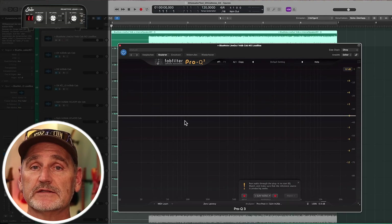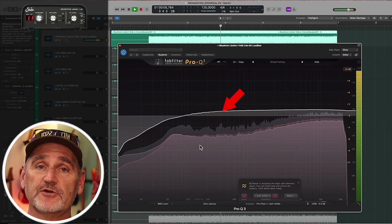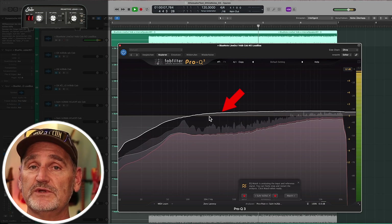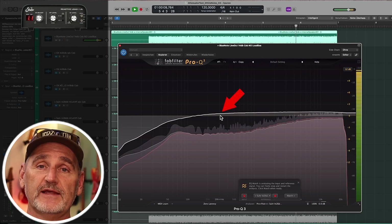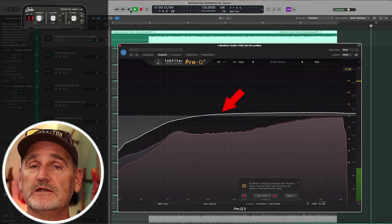Let's continue with the SIR Reactive Load. There's a low cut which starts at around 300Hz. At 60Hz it's minus 3dB. The rest is pretty flat and looks good, so we only have some loss in the low end.